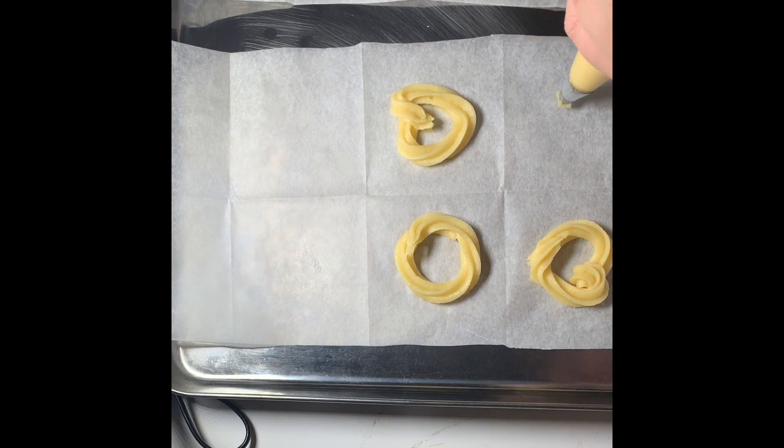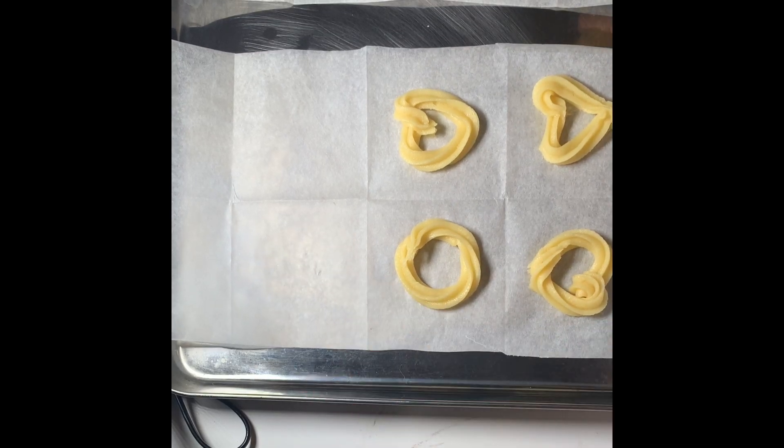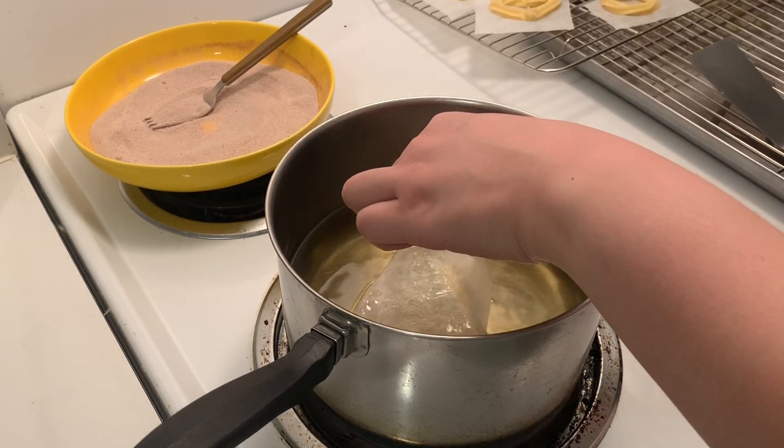If you piped your churros out on parchment paper, throw them in the freezer for about 10 to 15 minutes just to firm them up on the outside. You don't want to over-freeze them or else they won't cook fully in the center.